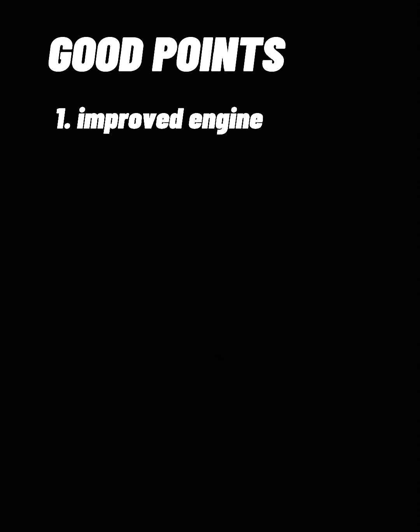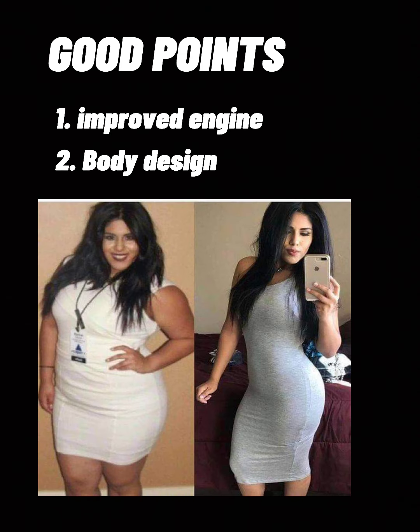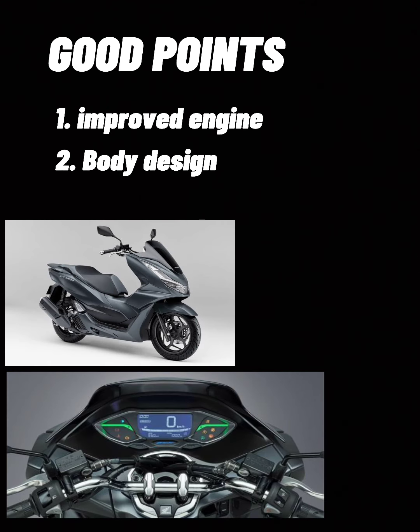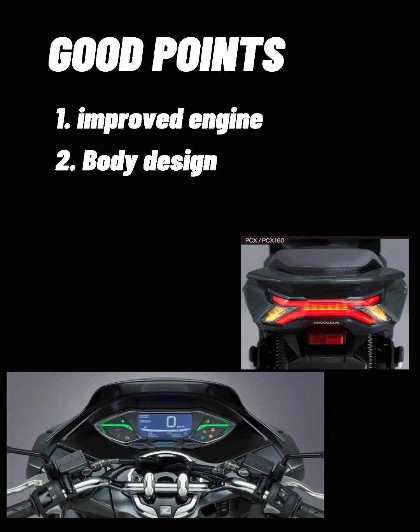Next good point, I think, is yung body design niya. Napakaganda na nito back from last year. And ang panel gauge nito ay nag-improve na, pati ang puwet. Ang ganda na.